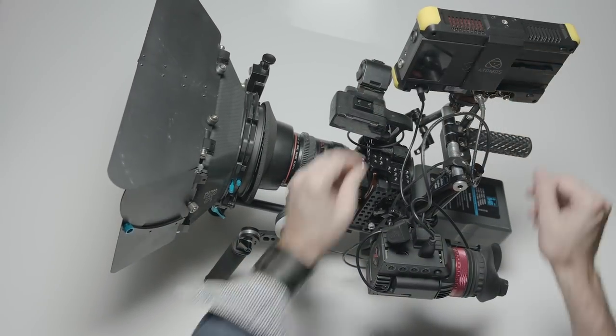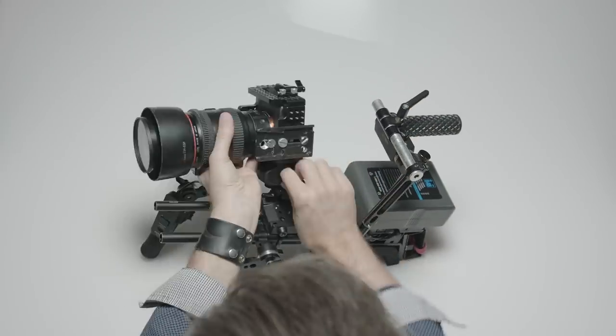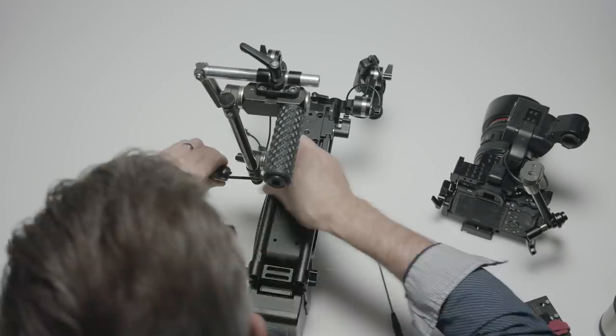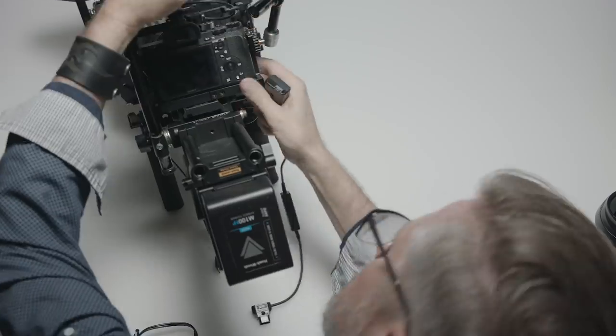So what we're going to do is take apart my rig, add the Hawkwoods mini V-Lock batteries, see what the weight comes down to, and see how I can better position things to access my screen and shrink my rig down some. Let's check it out.